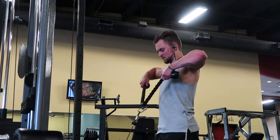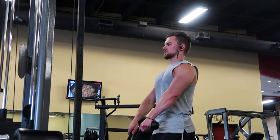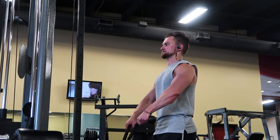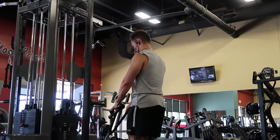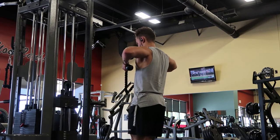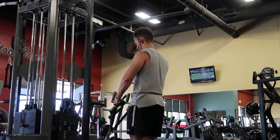Supersetted with the close grip bench was rope cable upright rows. I'm trying to keep my scapulas out of the movement, performing it almost like a lateral raise with a little bit of a curl involved. That keeps it in my medial deltoid and rear delts to make sure those are getting recruited — just pulling up and apart, keeping scapulas down and retracted, and bringing my upper arm to parallel with the ground, very similar to a lateral raise. I went two sets of 20 and two sets of 12 to 15.